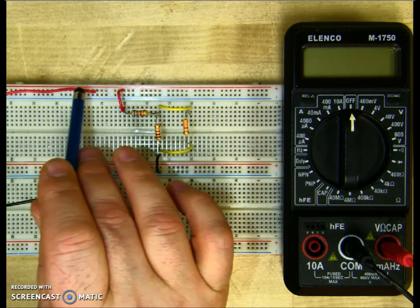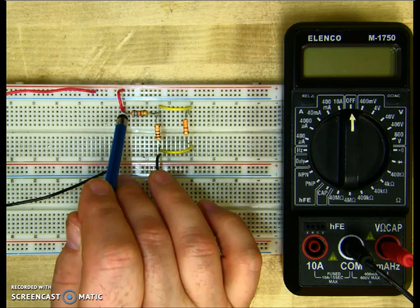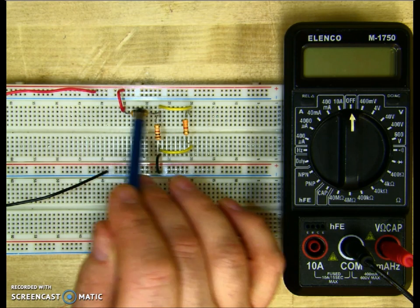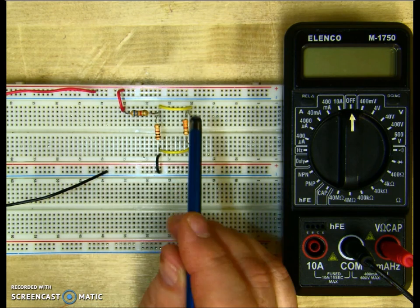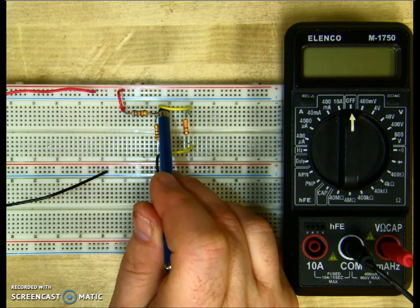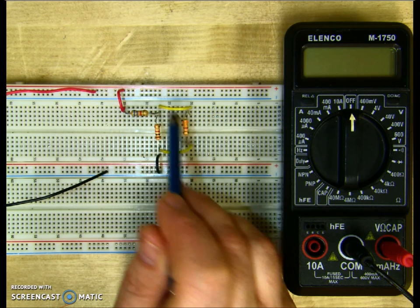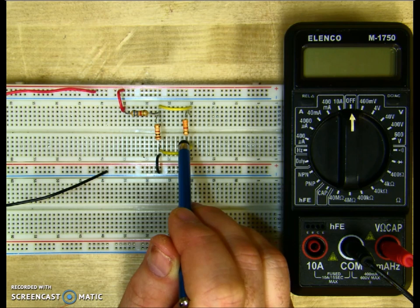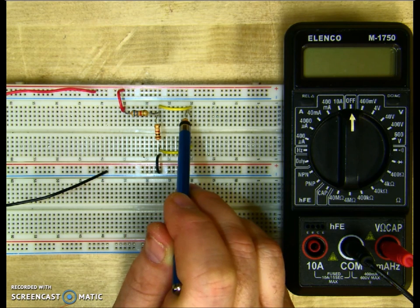Power comes in from the positive of the source, through the jumper, through R1. Notice that there's no choice here, so R1 is in series. When we get to the next node, power goes through R2 and R3 through this jumper. Since there's a choice for current to flow through, that means R2 and R3 are in parallel.